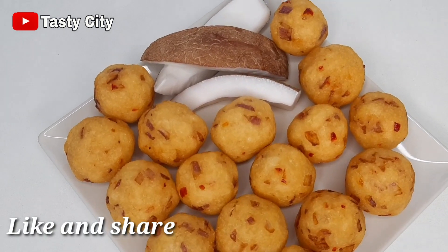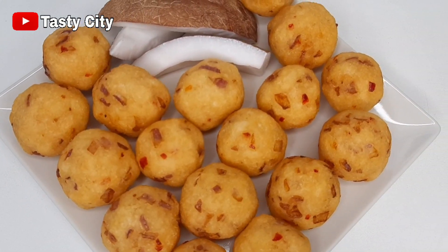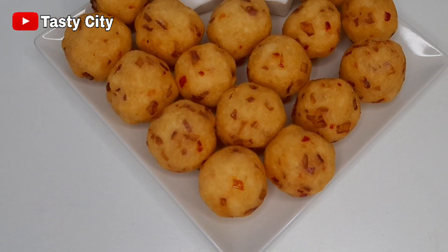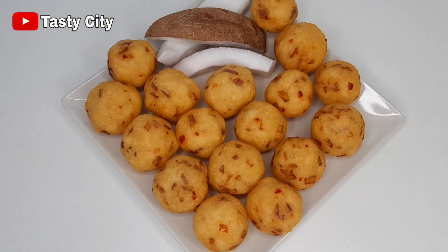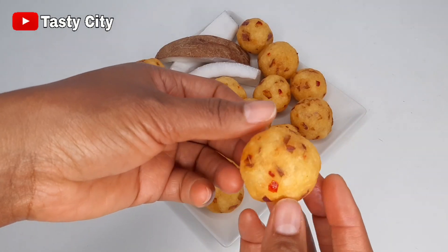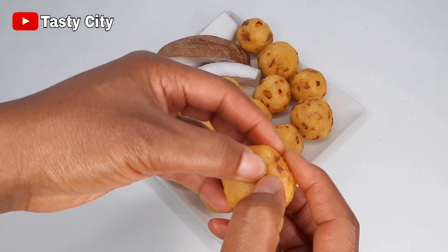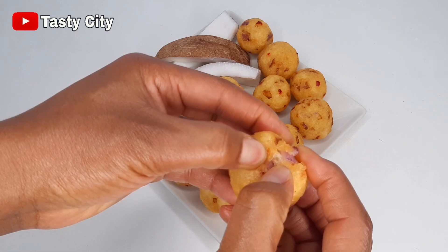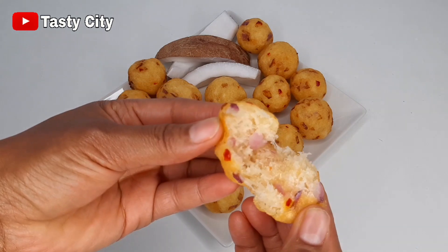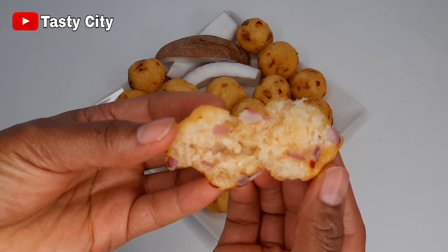There you go — our cassava balls are ready and they tasted so delicious! You can enjoy them just the way they are, or with some coconut — they taste so delicious with coconut. I hope you give this a try. If you liked this video, be sure to click the like button. If you haven't subscribed yet, please click on that red subscribe button and click the bell icon and choose all notifications. Thank you all for watching — I'll see you in my next one, bye!